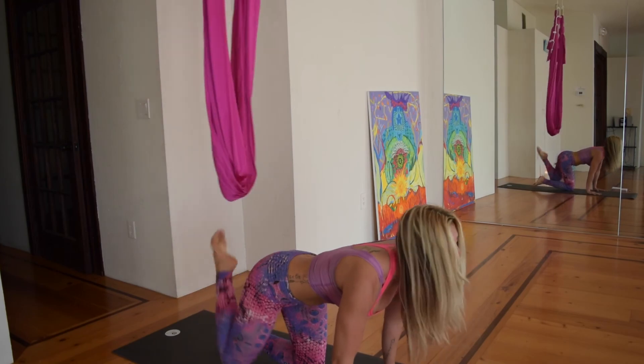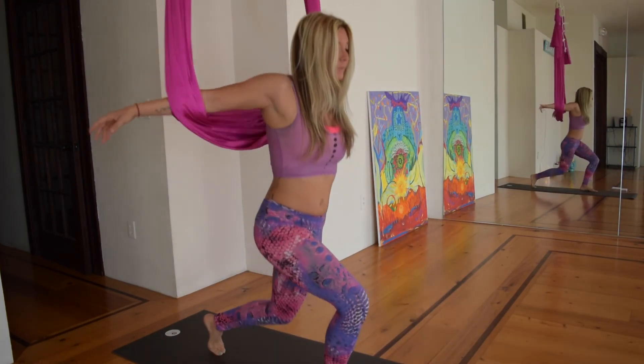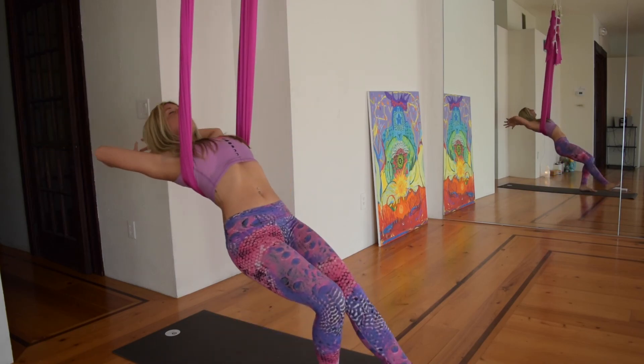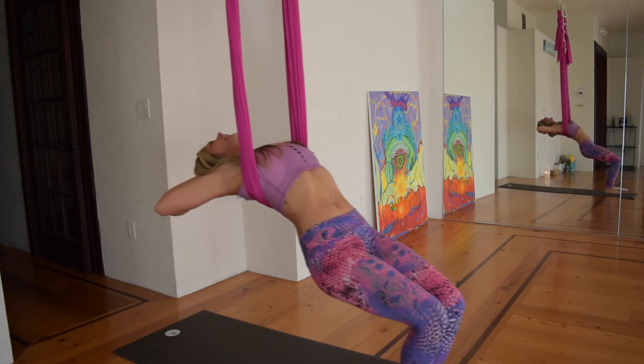Knees come down. Reach down, jump to the squat, bring them through. Give your wrists a break. Relax. Breathe.